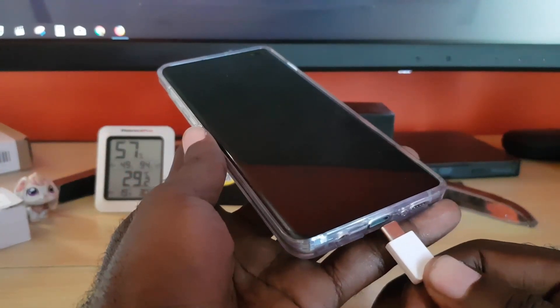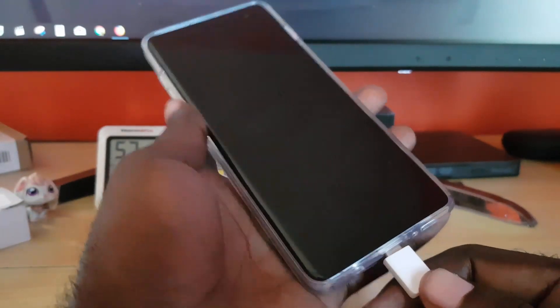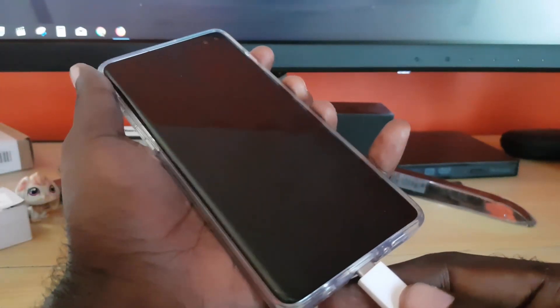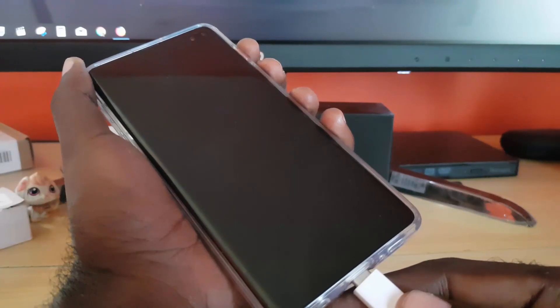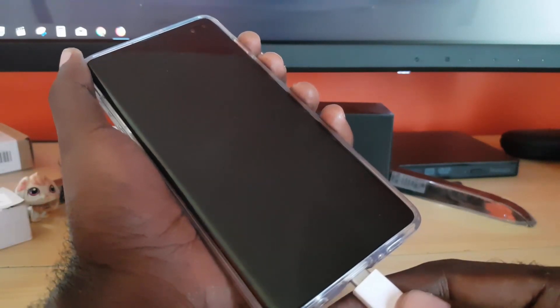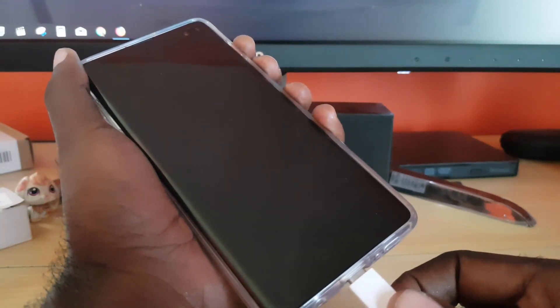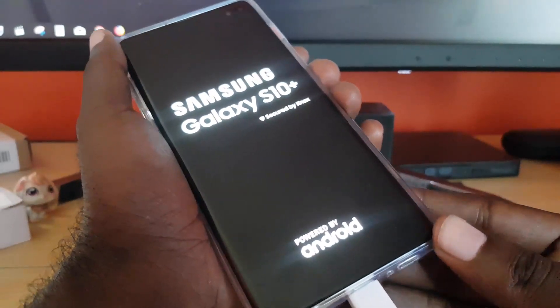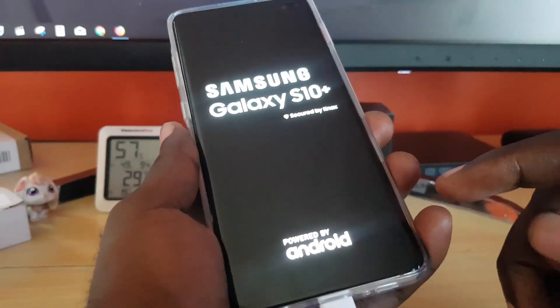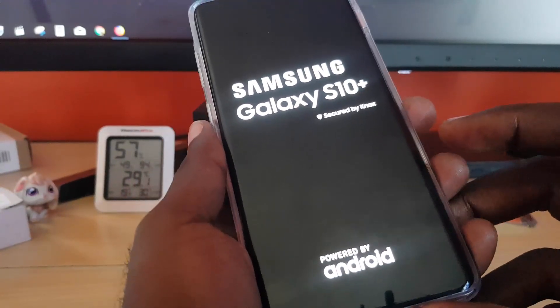Once you've powered off, make sure you have your charger ready, plugged in. Do not place it all the way in — just barely set it at the tip. Then go ahead and power on the device. As soon as you see the first Samsung logo, push the USB charger all the way in. What that will do is bypass the error, and the device will end up charging and the error will disappear.